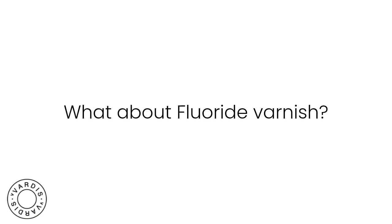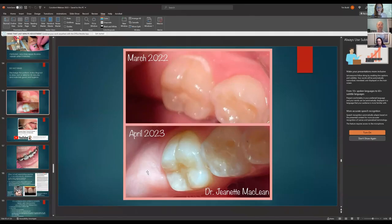Regarding fluoride varnish: I do cover Curodont after five minutes with fluoride varnish, and there are multiple studies that did the same. Many studies compared Curodont to doing nothing or only fluoride varnish, and Curodont is significantly better than fluoride varnish alone. Dentistry is like baking — we all have our recipe that works for us.